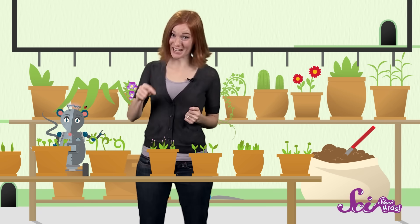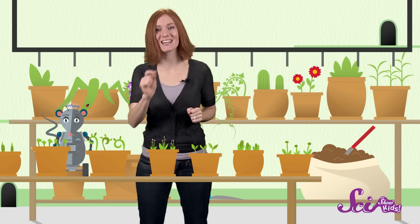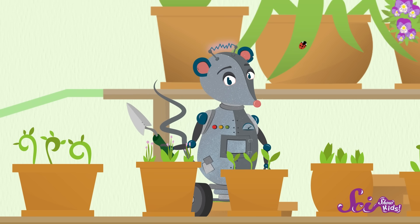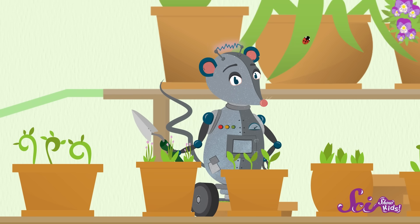Oh hey guys! Squeaks and I are checking out our plants, and they look great! It's almost hard to believe that these beautiful flowers and plants came from the teeny tiny seeds we put in the pots just a few weeks ago. You might be familiar with the little packets of seeds that you use to grow flowers or vegetables in your garden, or maybe the sunflower seeds that you find in your snack mix.